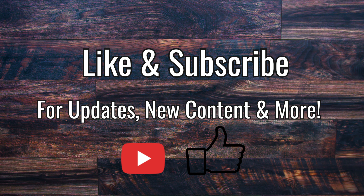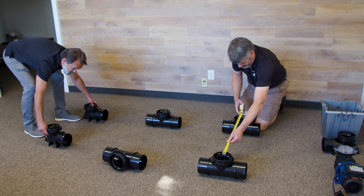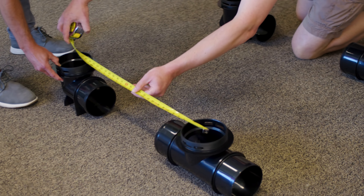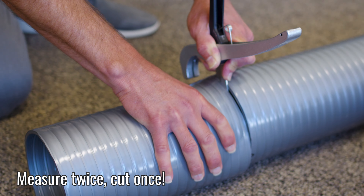Don't forget to like and subscribe to our YouTube channel for updates, new content, and much more. The first step is to lay out the tees and elbows showing where you'd like to place the pots, just to make sure that you have the system set up properly and that it will fit in your growing area. For measuring the pipe, you can measure from flange to flange on the fittings.